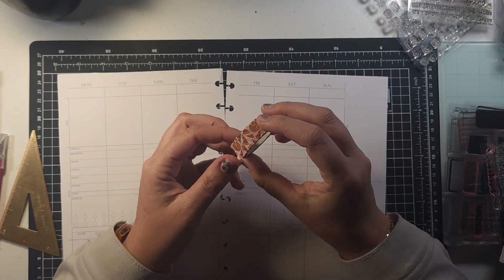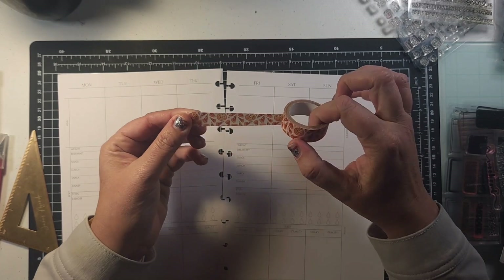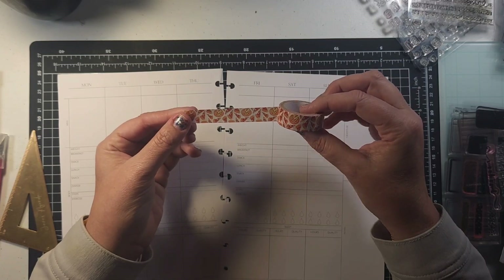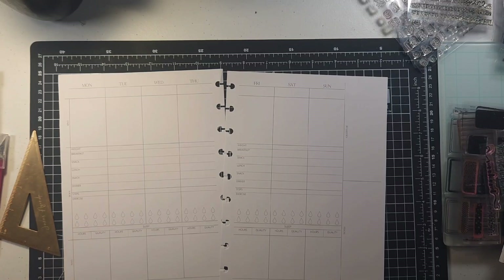I also have this fun washi tape — it's actually a scratch and sniff and it smells like pizza. I know you can't smell it, but it's a cute washi with pizza on it, so I thought that might be a cute part of the decoration too.